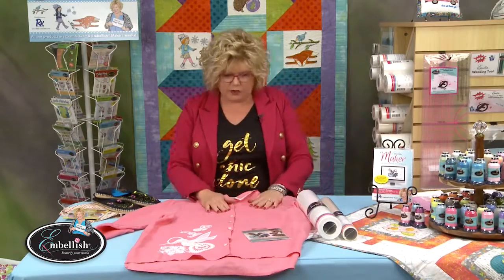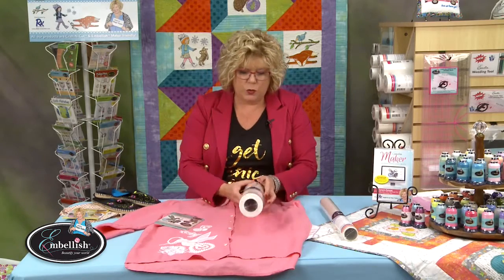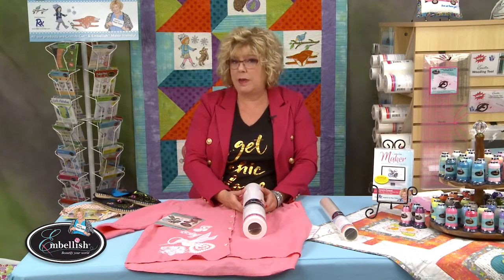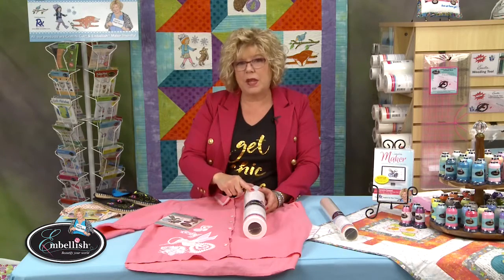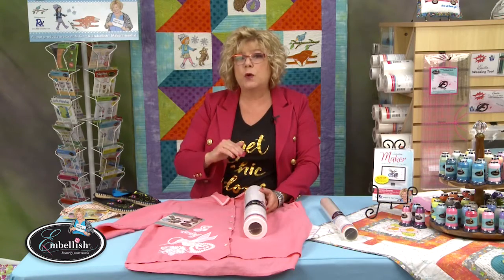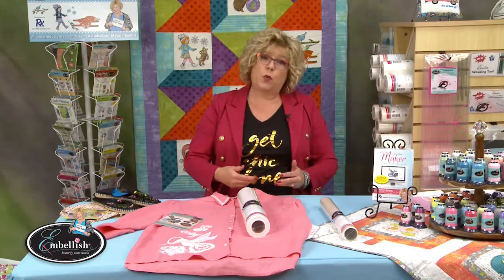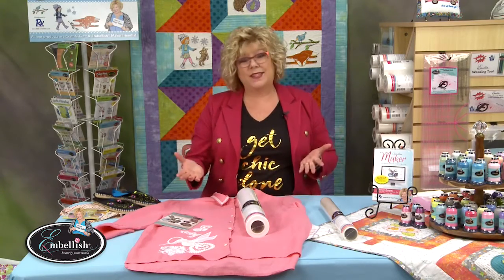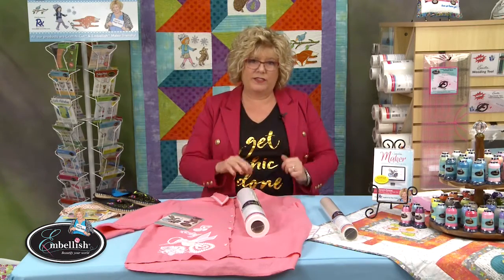Back to the shirt. Linen is beautiful — it's modern and vintage all at the same time. But sometimes it can be problematic because it's an open weave, it shifts, it's thin, and sometimes you can see through it. The stabilizer you're going to want for beautiful linen is our Embellish fusible dissolvable tearaway. There's a video I really want you to watch that explains why we have so many stabilizers — fusible, non-fusible, sticky, and topper. Be sure to watch that so the rest of this makes sense.